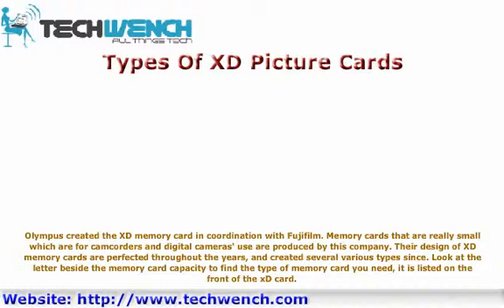To find the type of memory card you need, look at the letter beside the memory card capacity. It is listed on the front of the XD card.